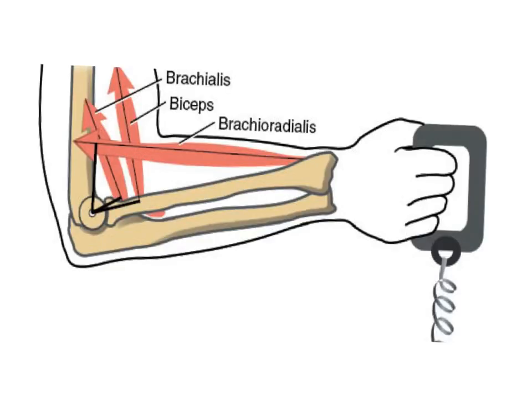Let's look at the biceps brachii first. The line of pull in this image is here. Remember, when you resolve a vector — any vector at an angle — you can resolve it into its vertical and horizontal components, just like ground reaction force or anything else we've talked about.